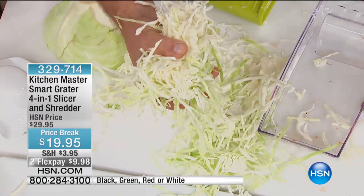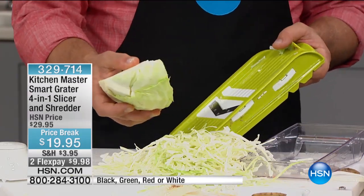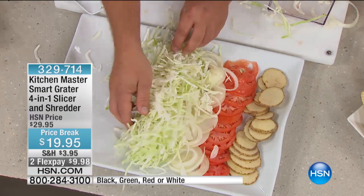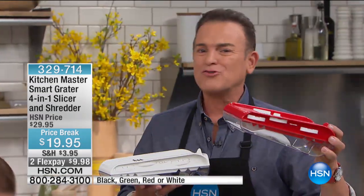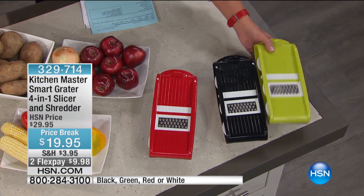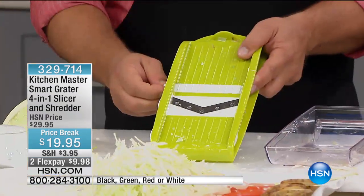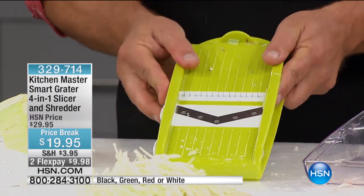When you buy it pre-shredded in the store, it's $1.39 a pound. Right across the aisle, you buy it by the head for $0.39 a pound. If you bought the red air fryer before it sold out, get the red — because you're going to want to use this for making air fried french fries, air fried vegetables, air fried grilled onions. It comes in white, red, black, and I love this chartreuse green. All the blades stay self-contained in the unit so you don't go digging through drawers and cut your finger looking for them.